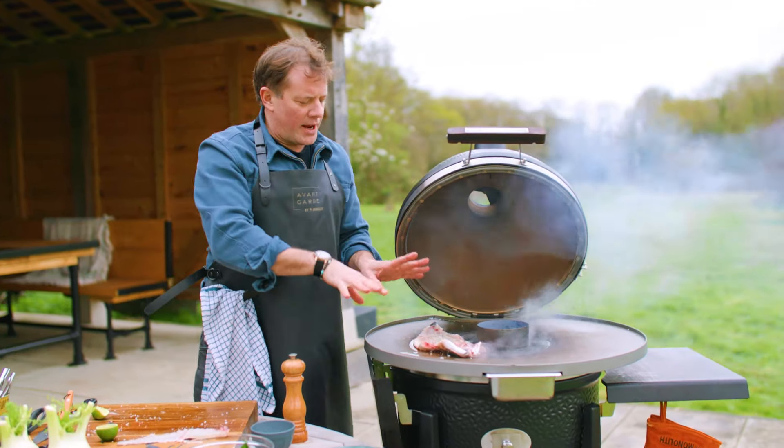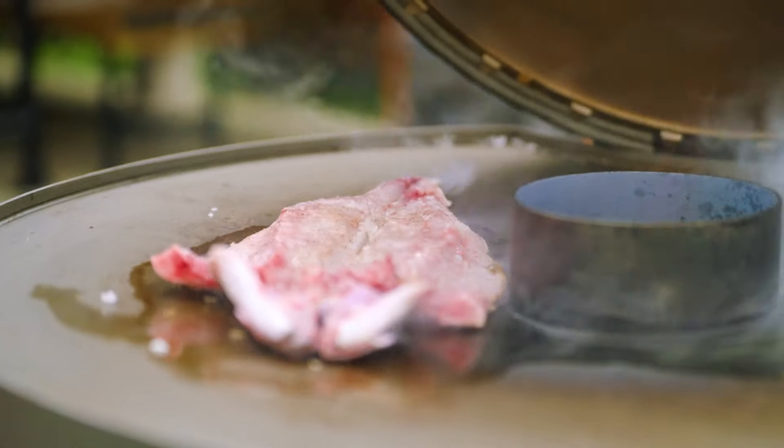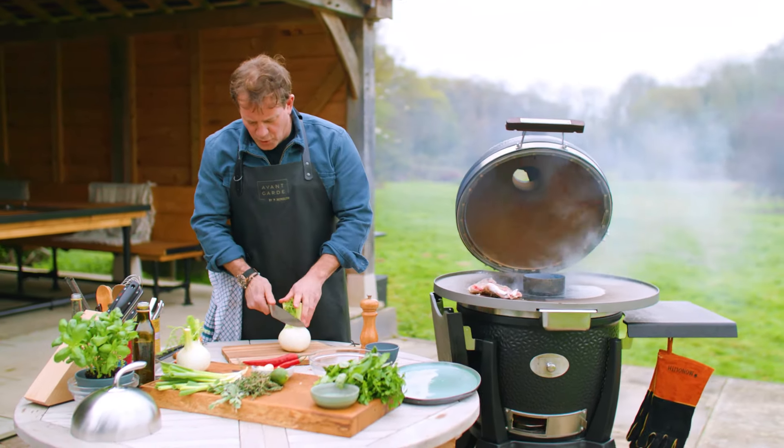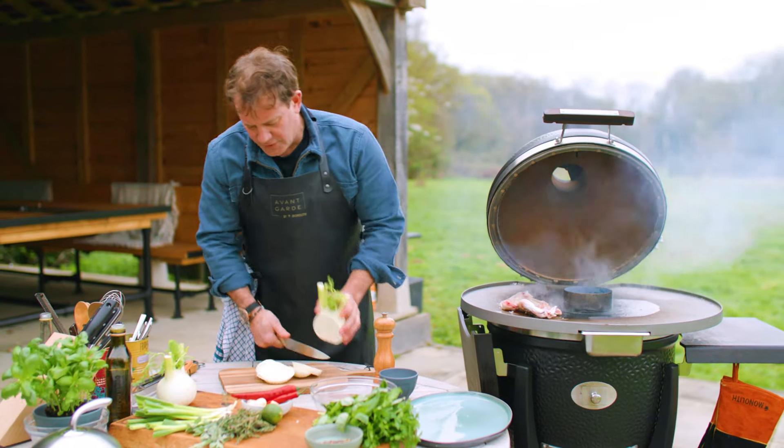Leave it alone. Don't start playing with it because you want that skin to get nice and crispy before you start moving it. Now for the garnish I'm going to chop up some fennel. I'm going to cut this quite thickly so it's going to get nice and charred and then chopped through the finished dressing.